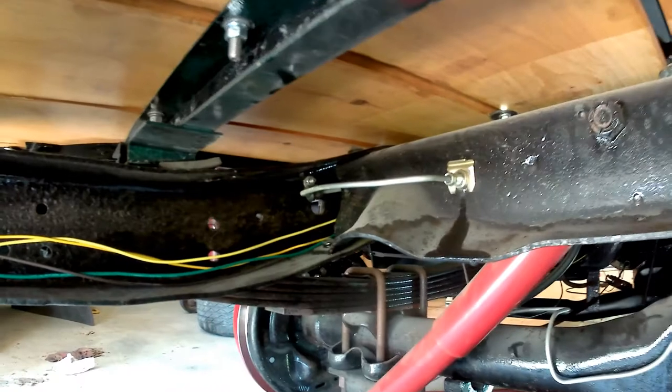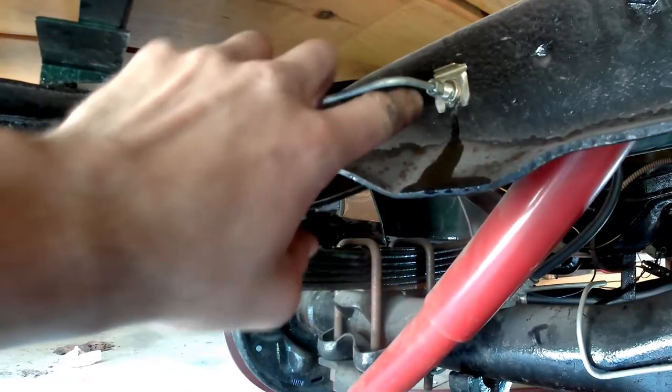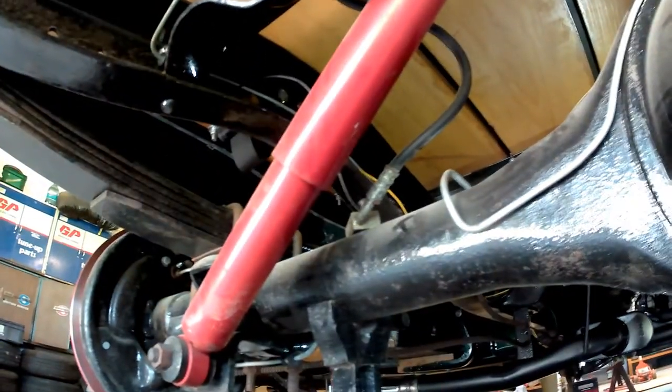Under the back end here, trying to bleed everything back here — and as you can see, a few leaks going on. That's what happens sometimes; my fittings aren't perfect, sometimes I didn't tighten them enough. So tightening everything up as we go — it'll all get done.